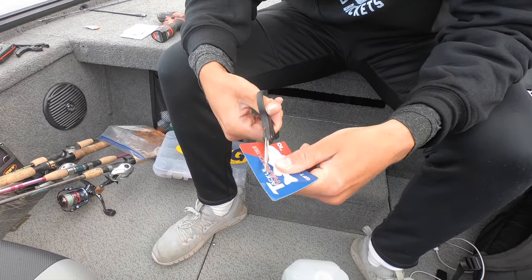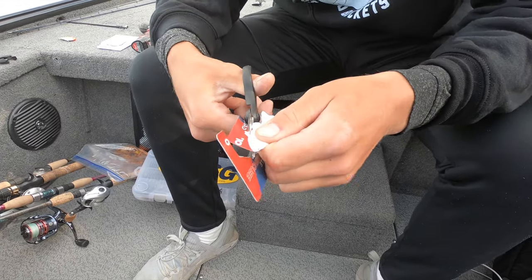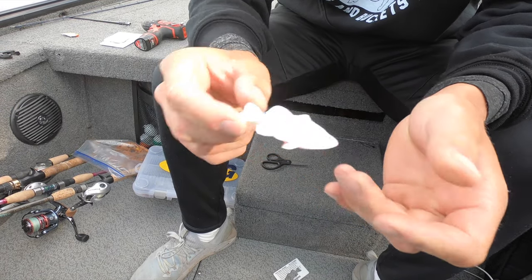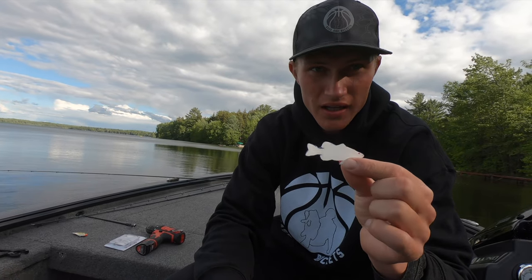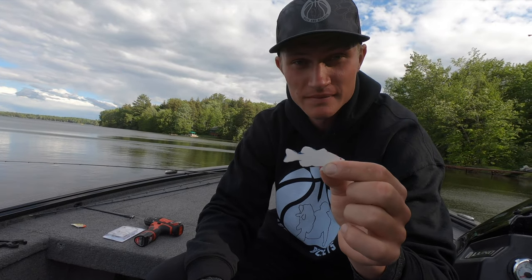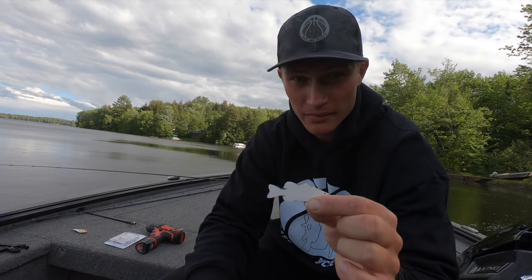I'm gonna cut out the fish as best as I can. Alright, here's our bait. Before we get started - if this actually works and I catch a smallmouth on this bait, I'm actually gonna give away a $100 Tackle Warehouse gift card if this video blows up and gets over 10,000 views.